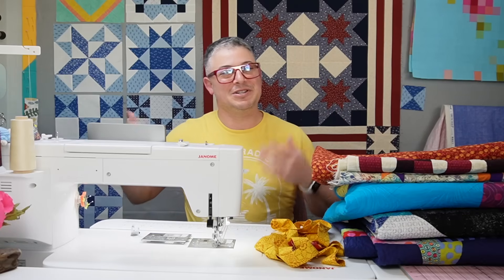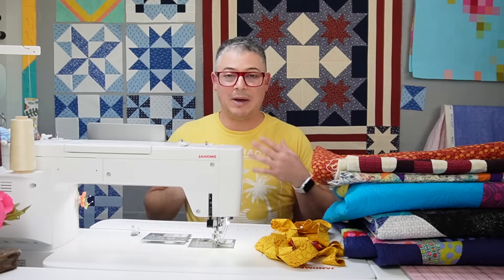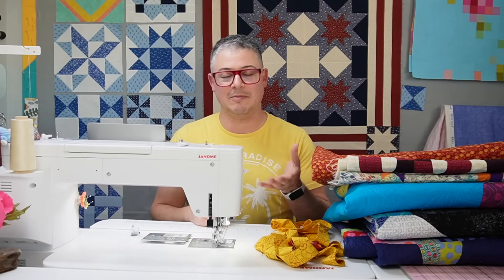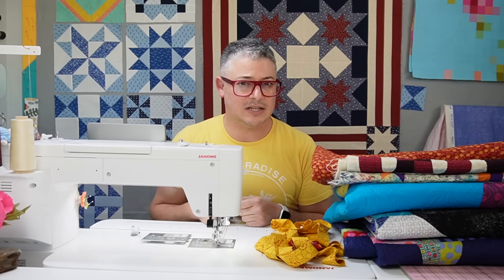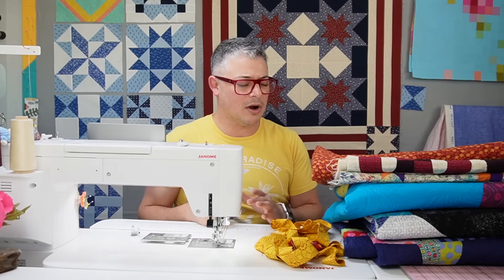Hello, my Janome friends. I'm Janome maker Adam Ratliff and today we're going to be talking about binding. Binding is my arch nemesis when it comes to quilting. There's something about binding and the process that I just don't want to do, and I think it's because I've always bound using the hand stitching to the back and I just don't like the handwork part of it.